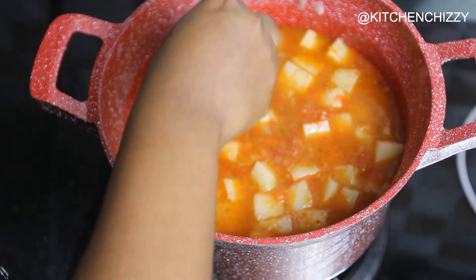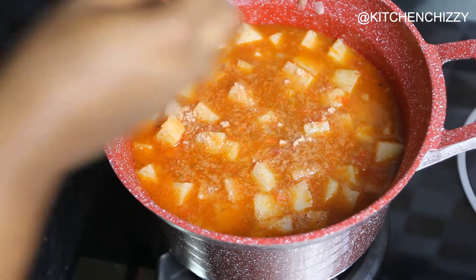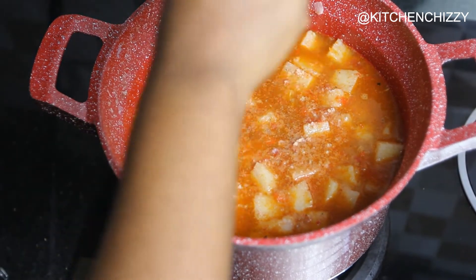Now I'll add the stock cube with some salt, stir again, and cover to continue cooking.